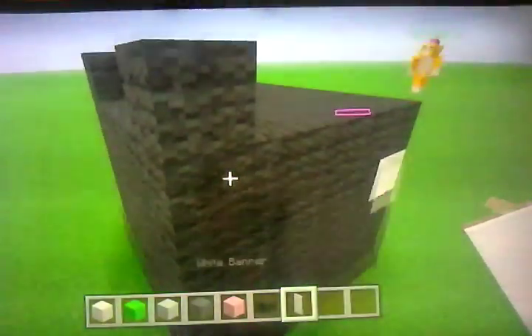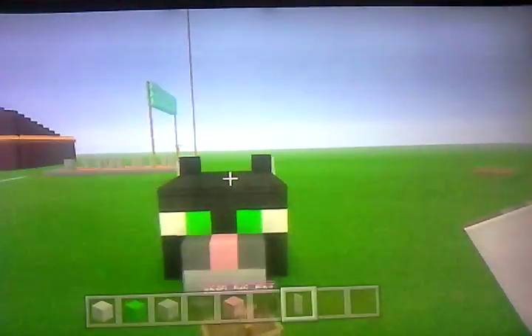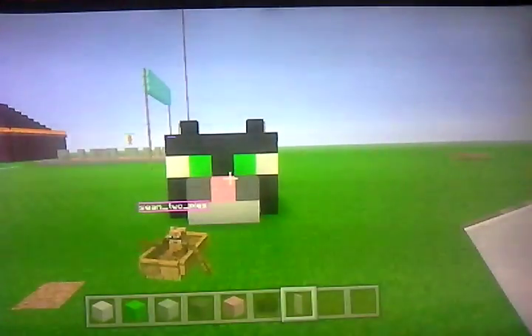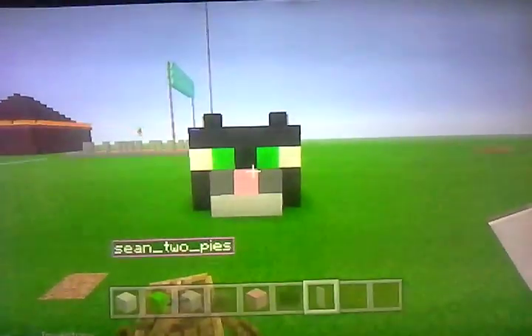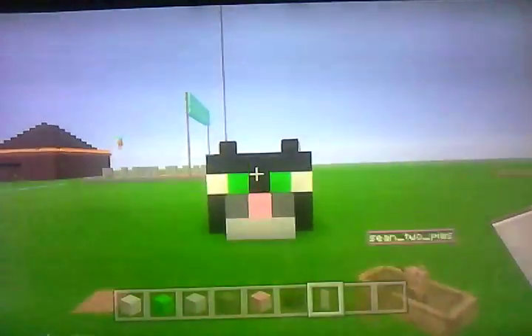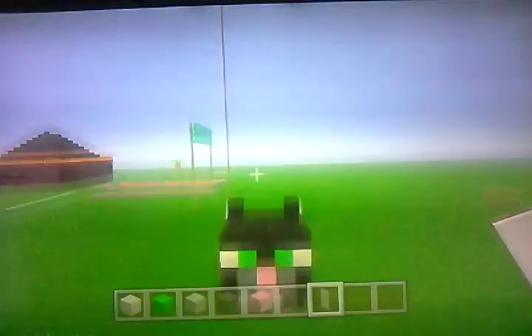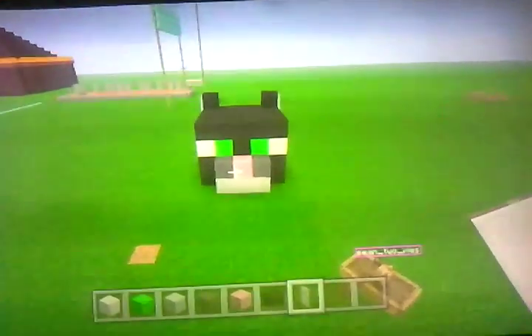Then you put them there, and that's the end of part one — how you build the black and white cat. I'll put a link in the description if I can, and then I will do the body. Thanks for watching, bye bye!